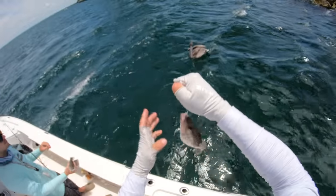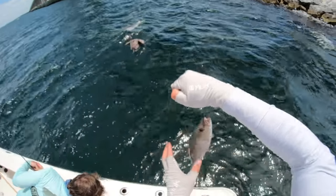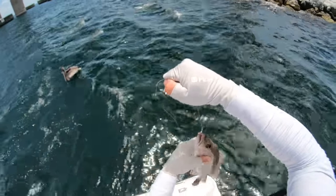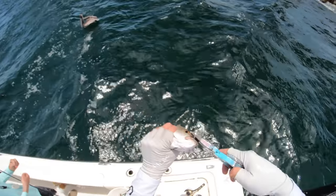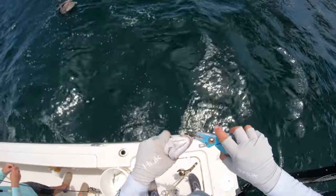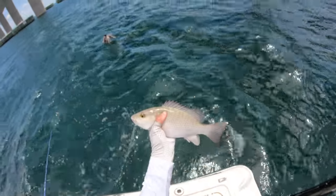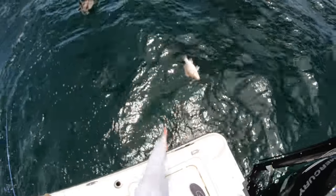We'll let these guys go. If we get a big one — like 18 inches — I'll keep one more, but these 13-14 inchers we'll let them go. Let someone else catch them and have a dinner, or let these guys spawn and make more. It's wild down there. That little mangrove right there is a keeper fish but he's getting released.